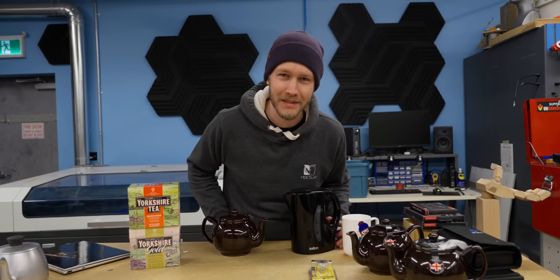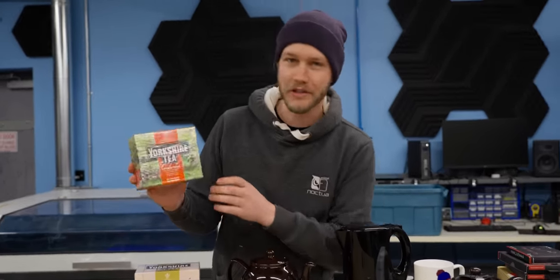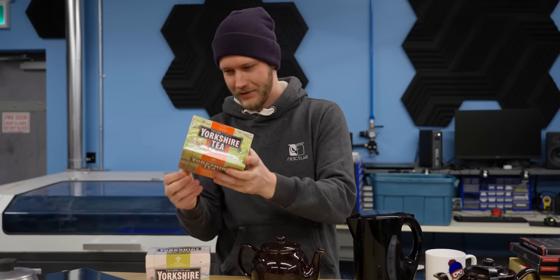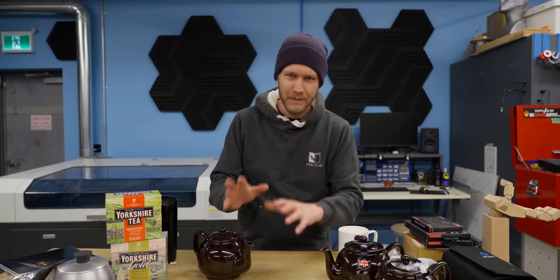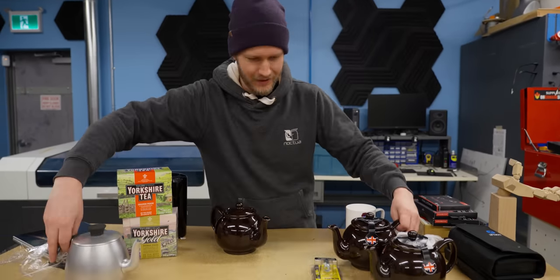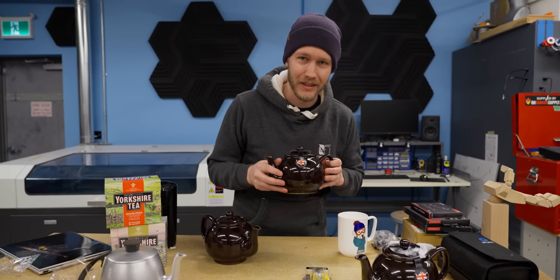The first step of building a tea-cooled PC is, of course, making yourself some tea. Here we have some Yorkshire tea from Taylor's. This is straight from Yorkshire in Britain. Now you might be wondering why, if this is the teapot, I have three other teapots. That's because one of these is going into the PC.